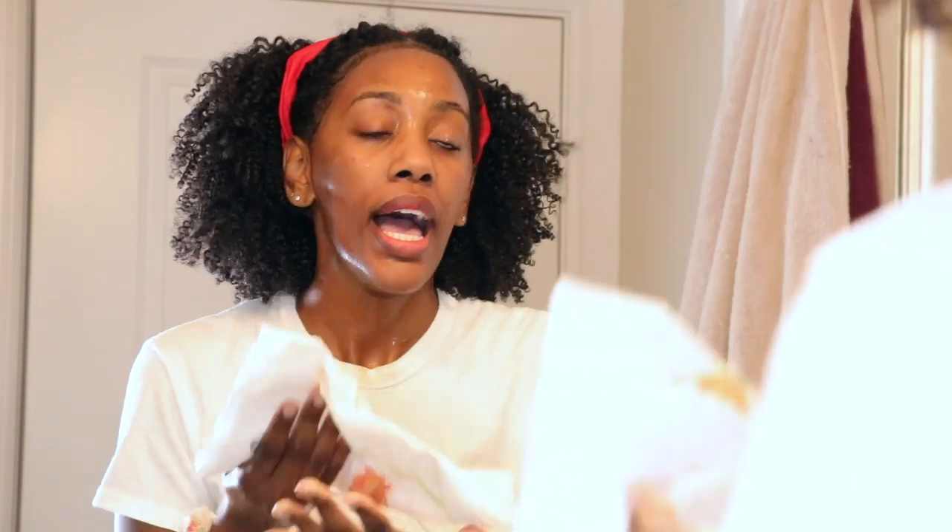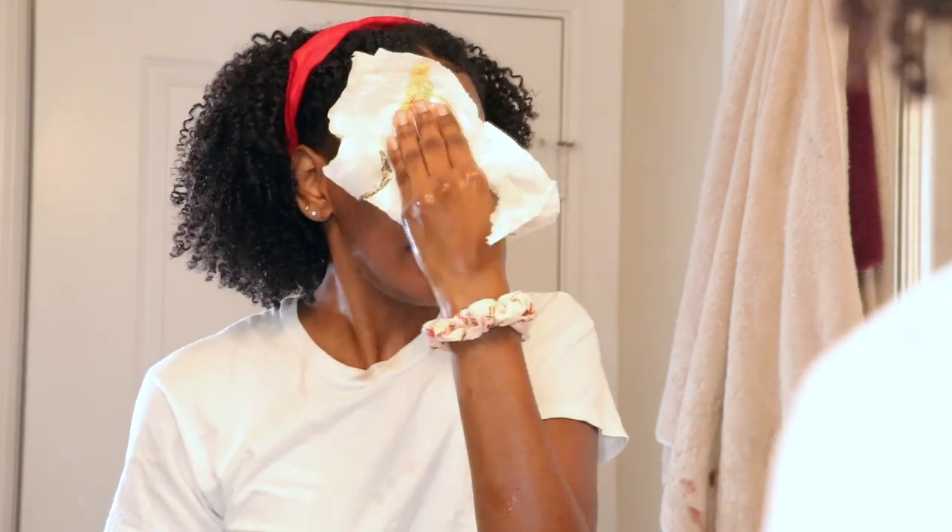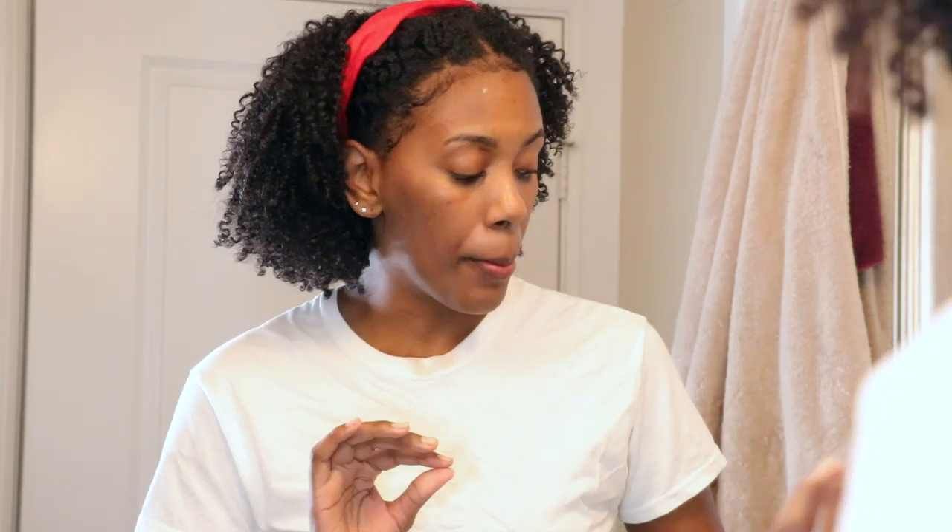I get paper towels to dry my face — I do not dry my face with anything other than paper towels because regular towels hold bacteria. Switching to Dermalogica really did amazing for my skin. I can just see the difference and change in my skin as soon as I started using it consistently.